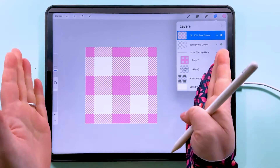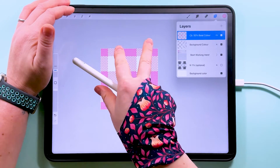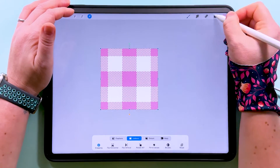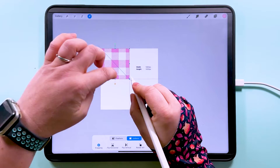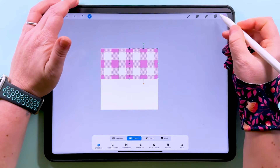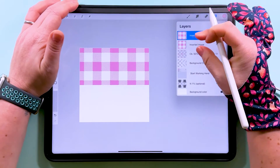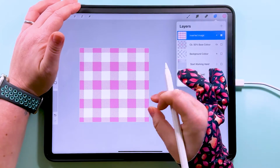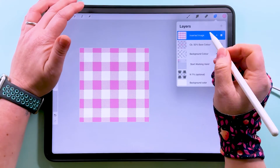Let's reduce the scale in Procreate so we can have a preview. I'm going to swipe down with three fingers to copy all, then swipe down again with three fingers and paste. I've turned off all the other layers so it's not trying to snap to those. I'll tap to transform and drag this up to the middle until it says 1800 pixels, then duplicate and snap it over to one side. Zoom in to make sure nothing's misaligned, then pinch those two together, duplicate, and drag down.